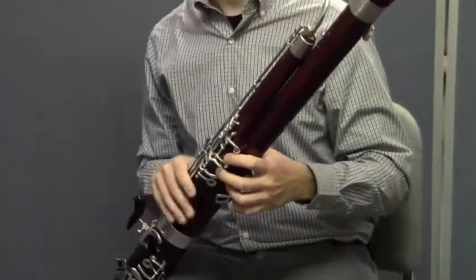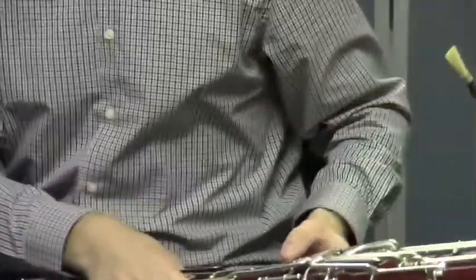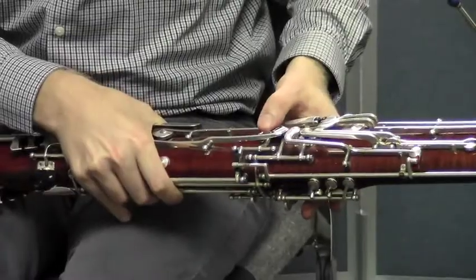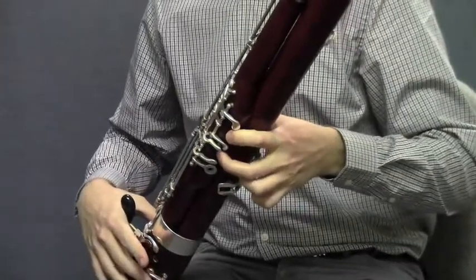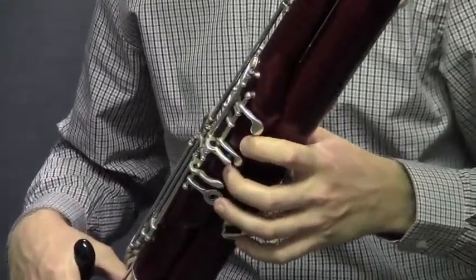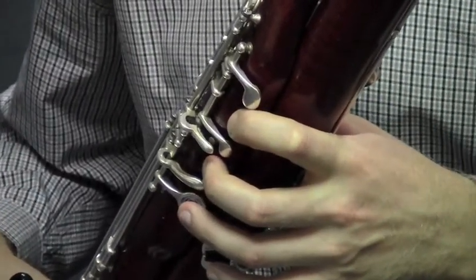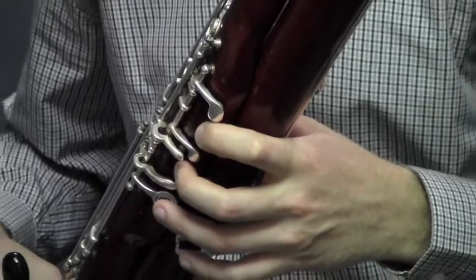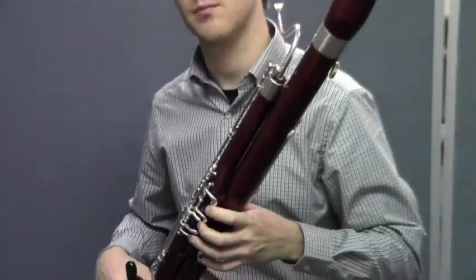Let's review the correct fingering for D. Your left thumb should depress the whisper key, or the lowest of the thumb keys on the back, just like that. Left hand fingers one and two should depress the first and second tone holes. Make sure your fingers are doing exactly what Matt's are doing. You want the pads of your fingertips to be in the center of each tone hole so that you're closing them entirely.